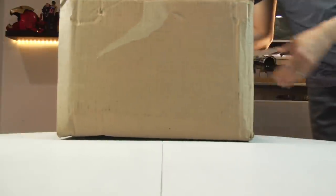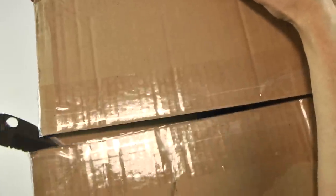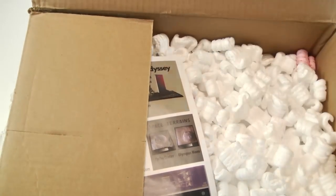I got some cool fun stuff to unbox — good old-fashioned unboxing. Hello folks, Denobi2 here. Thank you for joining me once again on a visual tour slash unboxing. I got some fun stuff direct from Master Replicas. Master Replicas — they are back! So let's get this open.